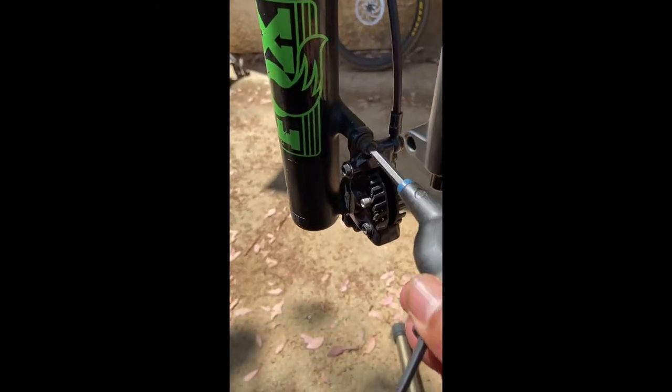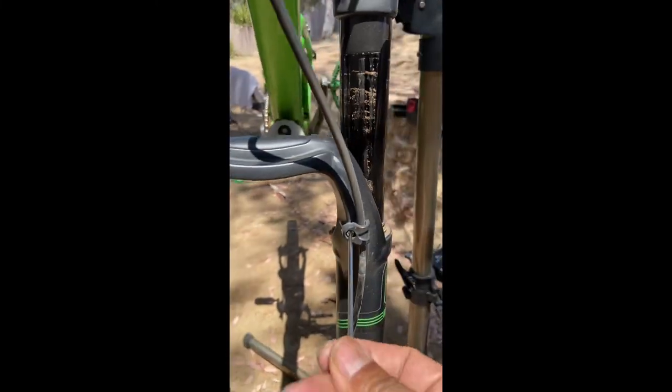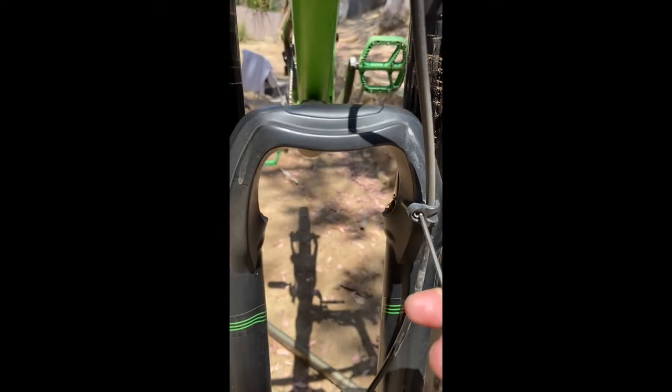Then we're going to work on the brakes — loosen them up and get them out of there. Next thing we're going to work on is the hydraulic cable. Take that out.